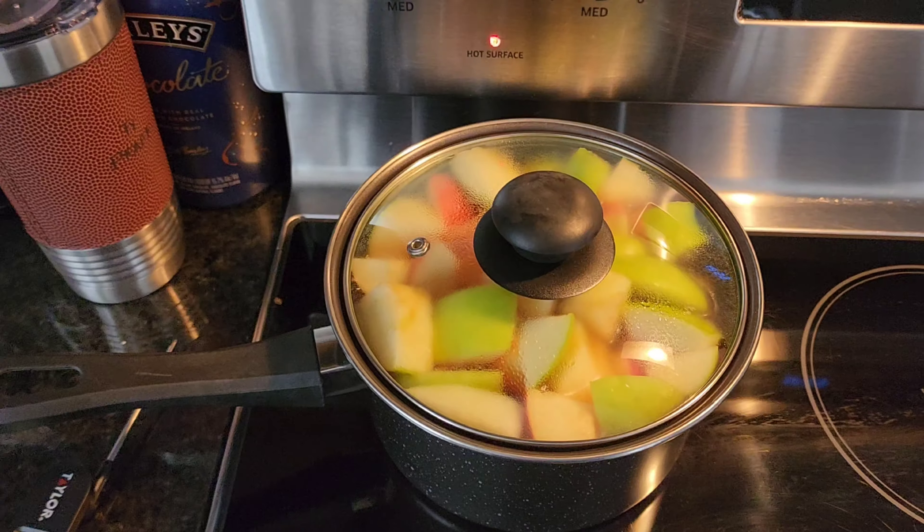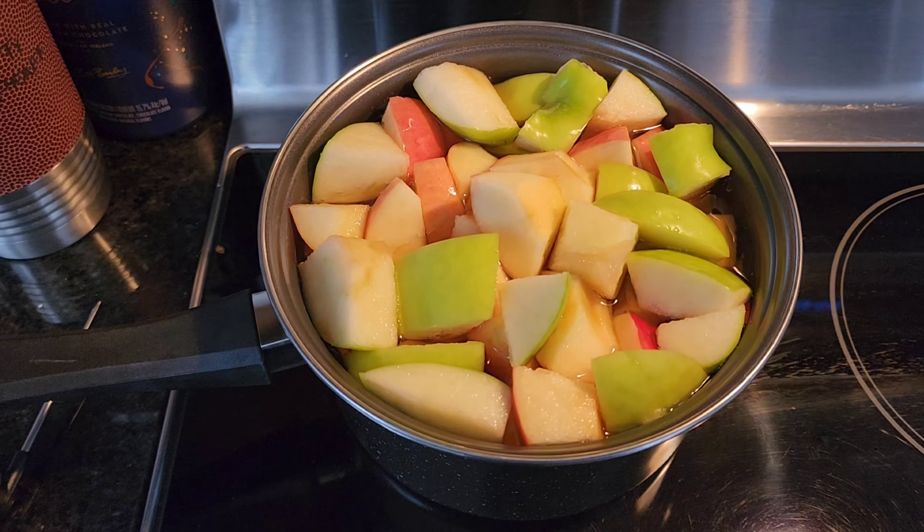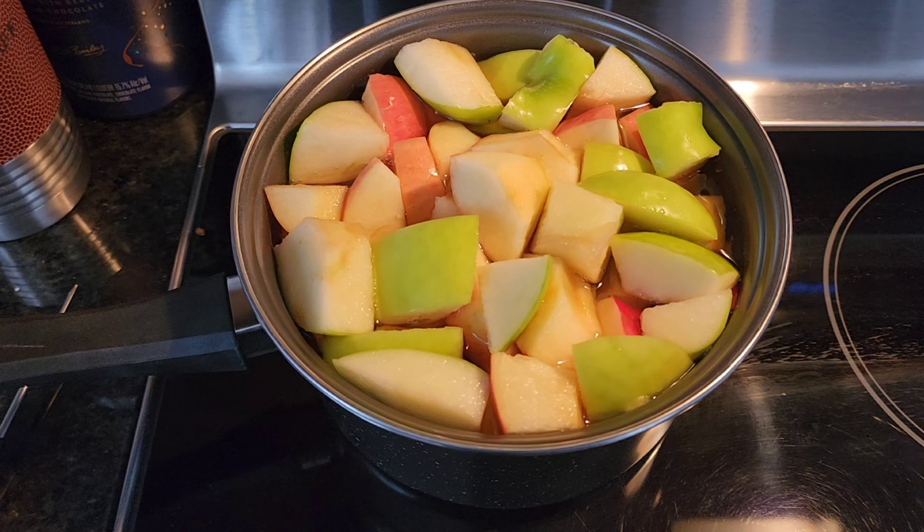Welcome back to another episode of Brewing with Ty. Today we are going to be making real apple cider, and as you can see we have it going right now. Three different apples — we have a Pink Lady, a Honeycrisp, and two Granny Smith.